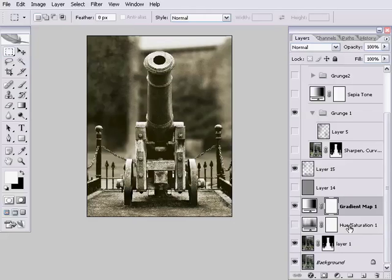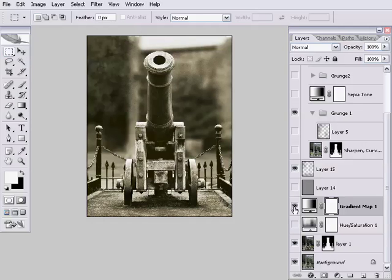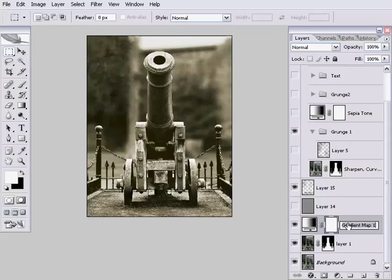Comparing back to the hue/saturation version, we had an awful lot of control over the exact tones and where they appeared on the lightness values of the image. By comparison, the hue/saturation version looks a bit sad and flat. It can be a lot more dramatic with the gradient map version. So I'm going to throw away the hue/saturation version and rename this layer 'Sepia Toning', and we don't need the layer mask so I'll delete that.